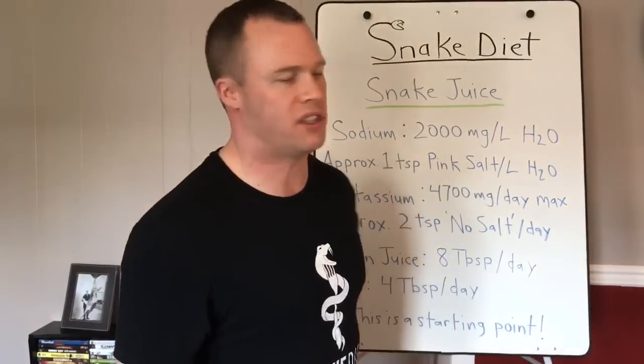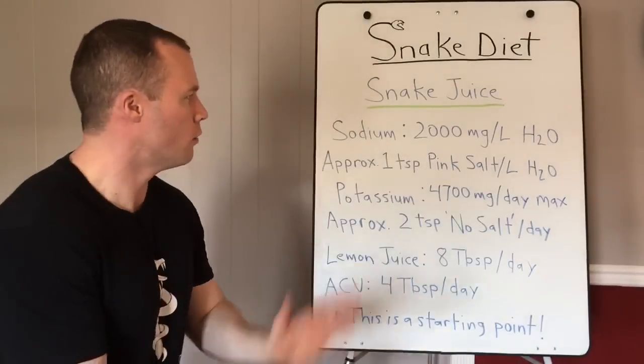Just so people aren't freaked out about the ingredients in snake juice — it's essentially the same stuff hospitals pump into your veins on an IV. Same exact ingredients, except for the lemon juice and apple cider vinegar. But as far as the salts go, it's the same.